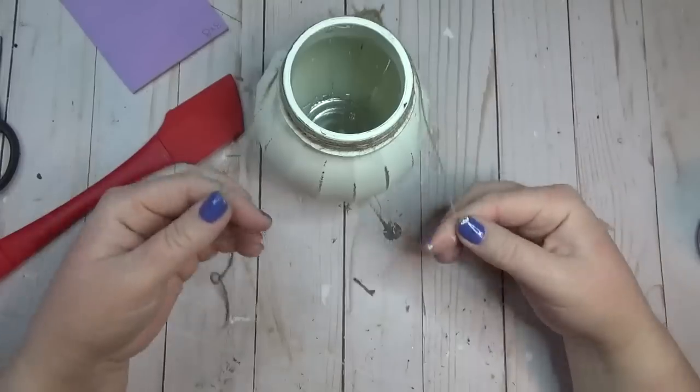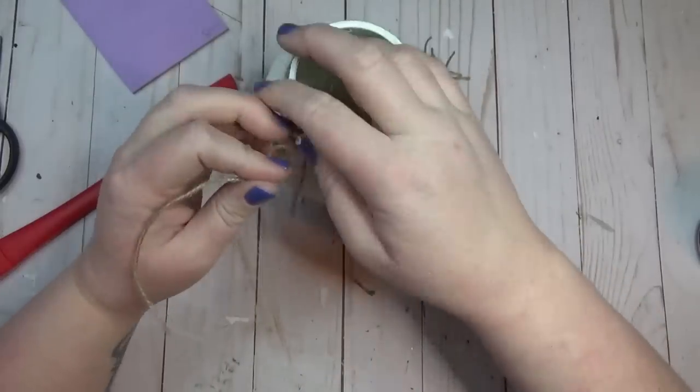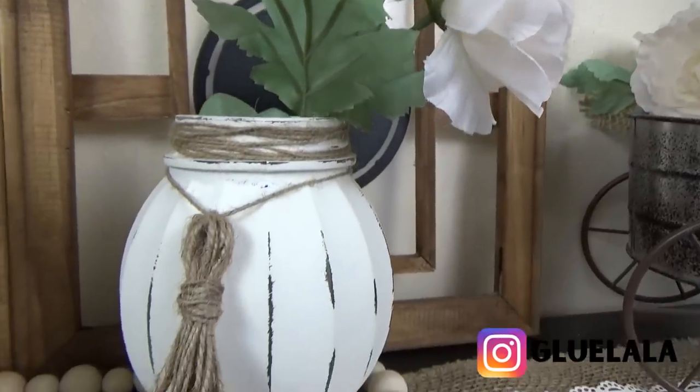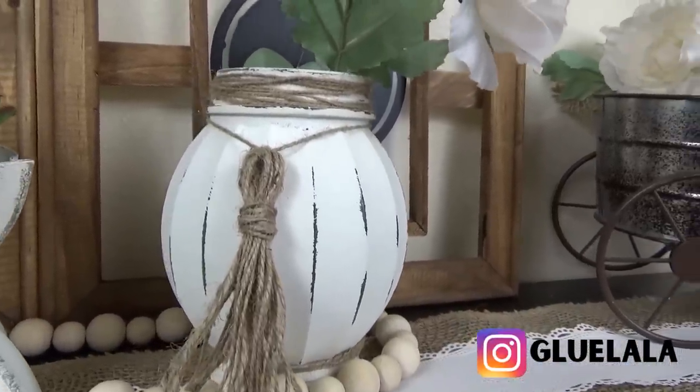I love how this jar turned out — I just put a single flower inside mine, but I think it's pretty enough to stand alone as its own piece.